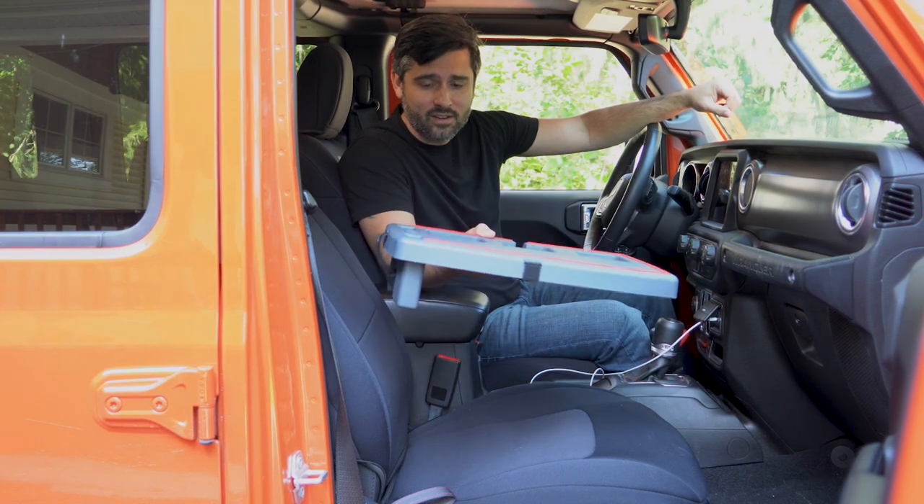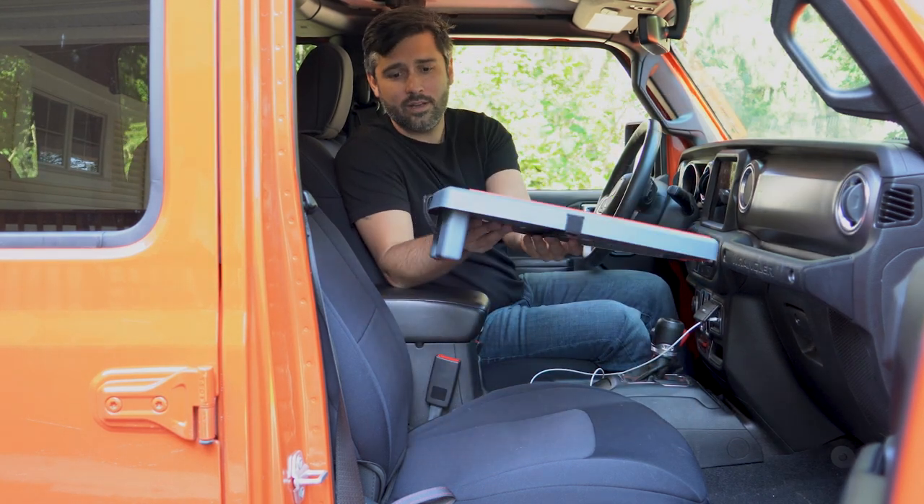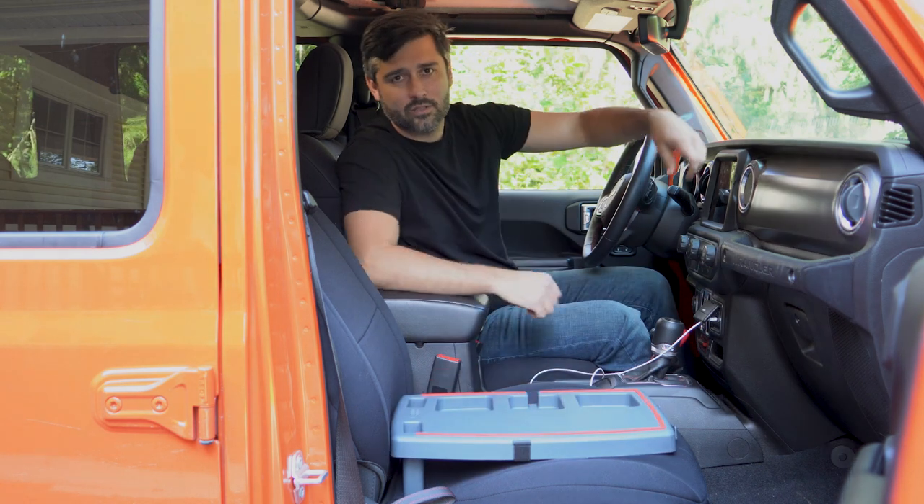This is a car tray. It's light, it's durable, and it finally levels out your passenger seat.